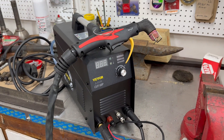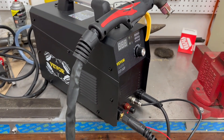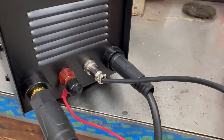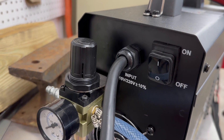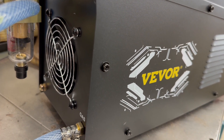I dreamed of owning a plasma cutter 10 years ago but they were way out of my price range. The good news is that Vevor sells this 50 amp plasma cutter for just $225. It's plenty powerful yet simple and easy to use. It comes with everything needed to start cutting with clean precision and it can use gas or just the air from your compressor.